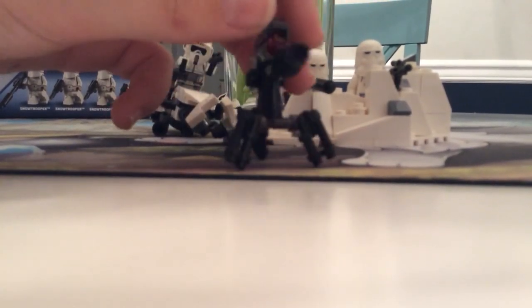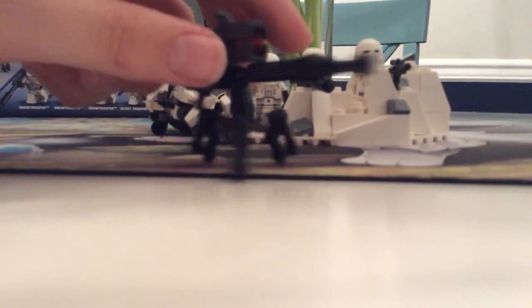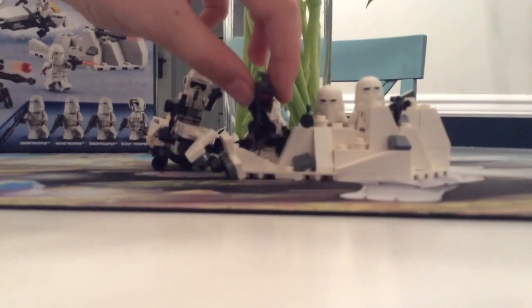And you get this really cool looking turret. It reminds me of a Sniper Droideka, but it's got blasters for feet, so that's cool. It's that really cool looking guy there.